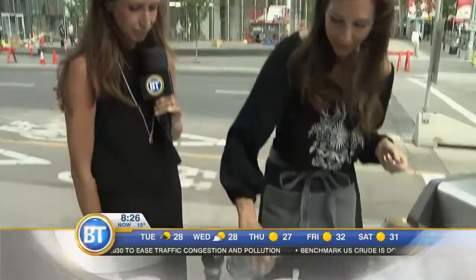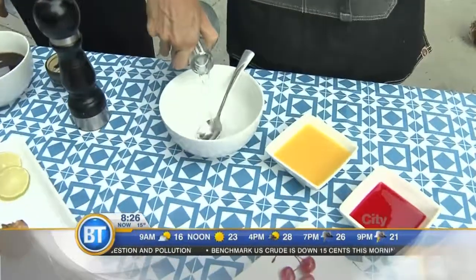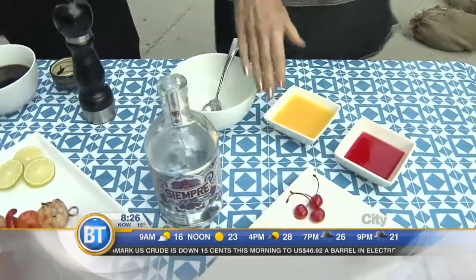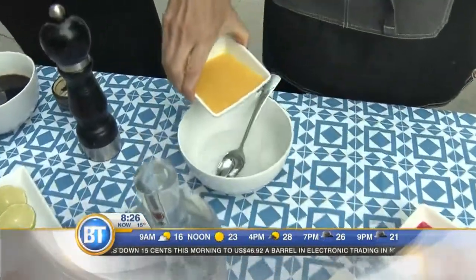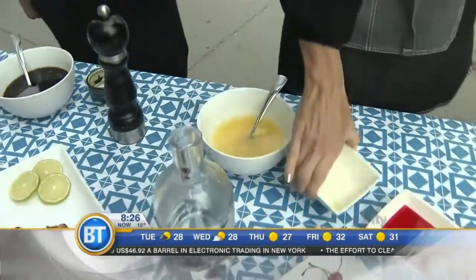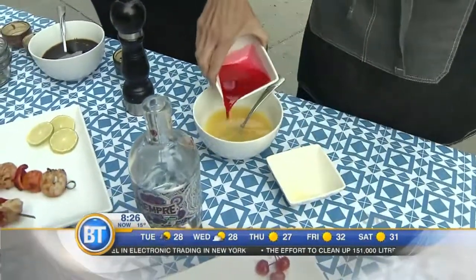Let's continue on to dessert — our final one. These are going to be fruit kebabs with a tequila sunrise glaze. We're going to start with about half a cup of tequila — this is Friday's recipe! This one isn't going to be as thick as a glaze, but that's okay because you don't want it to stick to the fruit, otherwise it's going to burn. So half a cup of orange juice and then a quarter cup of grenadine.